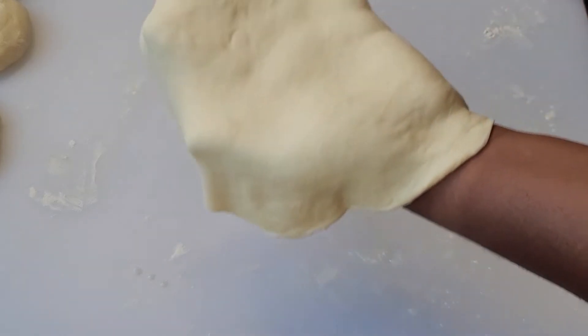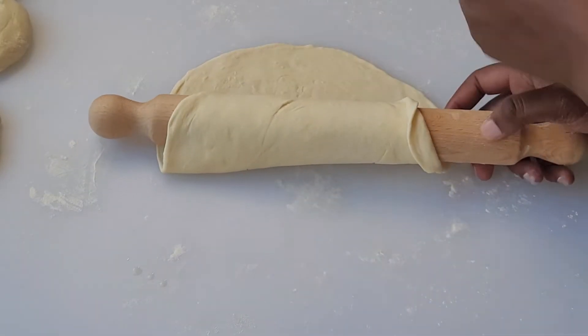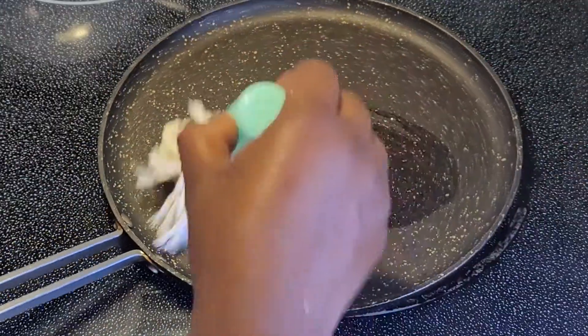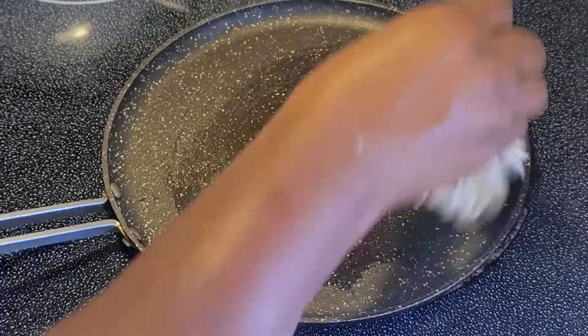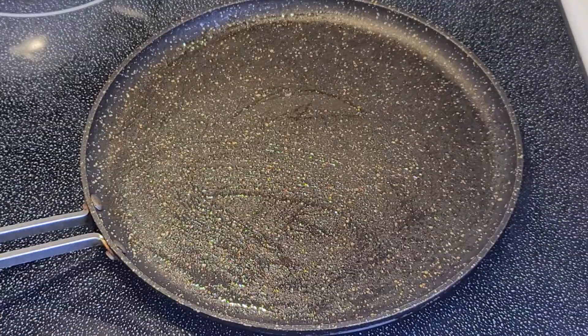The dough should be soft enough for you to fold over your hand and place on the frying pan, or you could use the rolling pin. Over medium heat, lightly grease the frying pan with oil. I found a cool oil spreader at my local discount store, but you could also use a heat-resistant pastry brush or cooking spray.